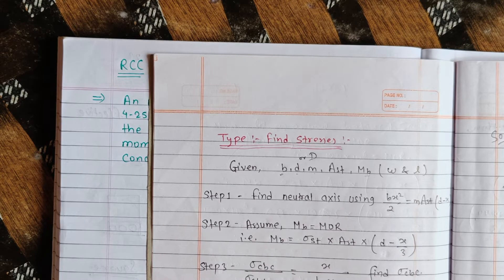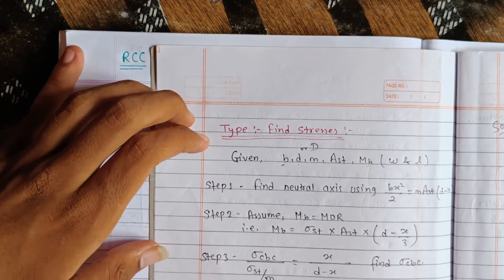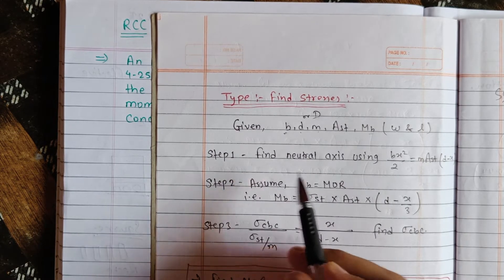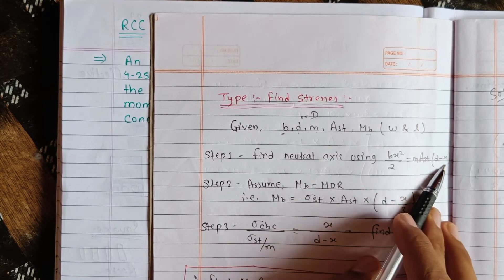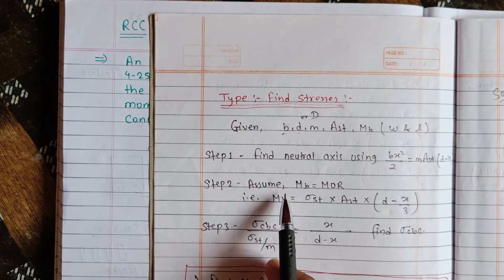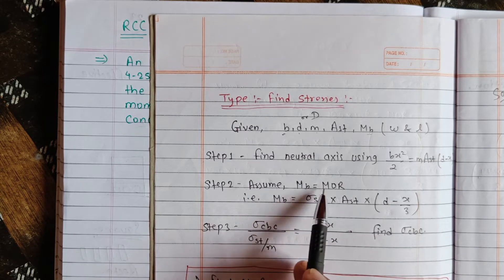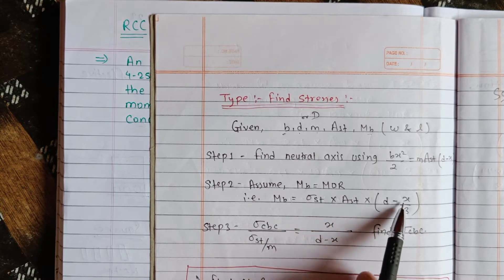It will happen in this way step-wise. Step 1: find the neutral axis using the formula. Assume mb is equal to MOR — balance section. That is, mb is equal to MOR. mb is equal to MOR sigma_st times A_st times (d minus x by 3).